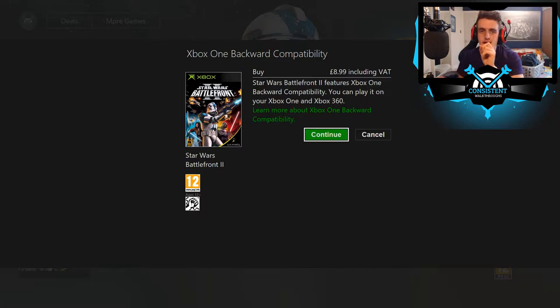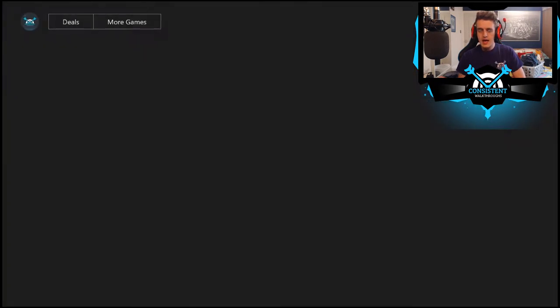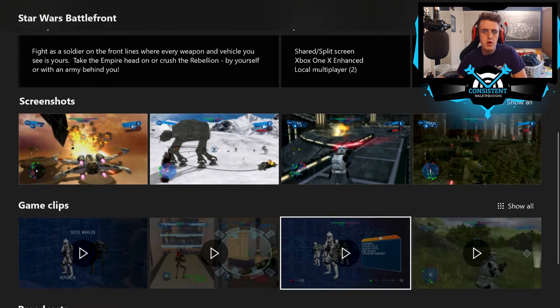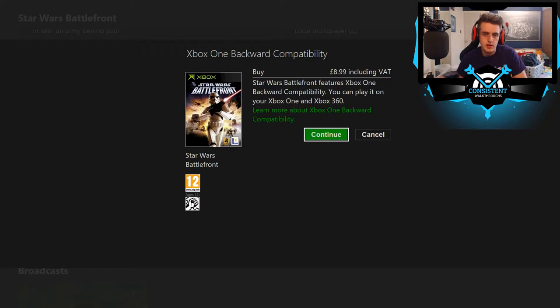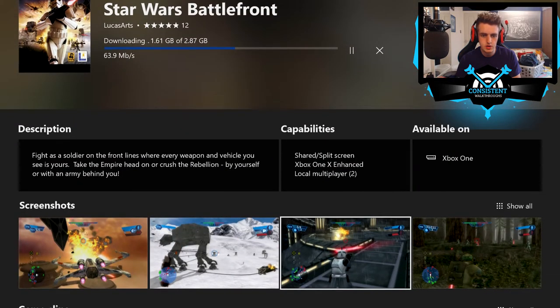This game on the Xbox Store is just 9 pounds! On eBay and Gumtree, a used physical copy of a similar game was going for about 25 pounds. I bought my physical copy for about 14-15 pounds — so I probably should have just bought it digitally on the Xbox Store. If Star Wars Battlefront 2 is 9 pounds here, I think most of the games are around 9 pounds. Not too bad at all.